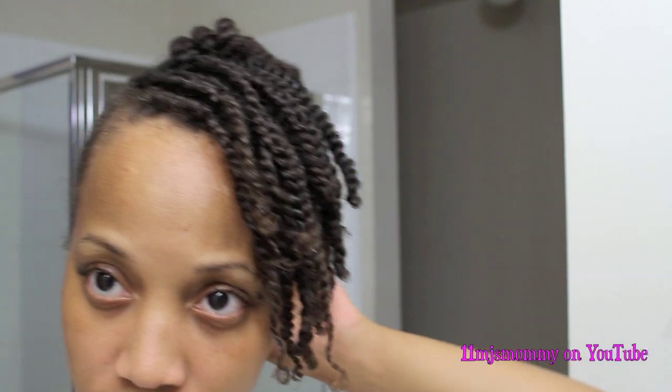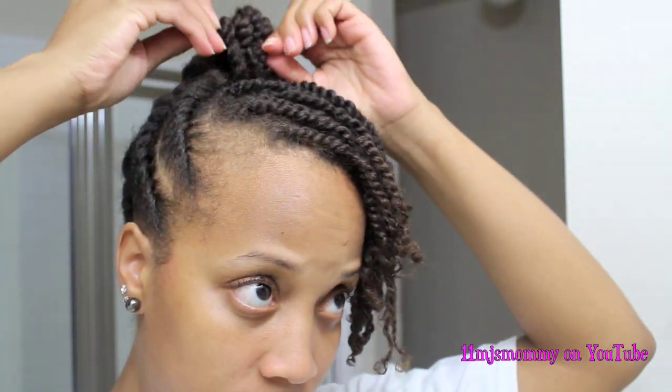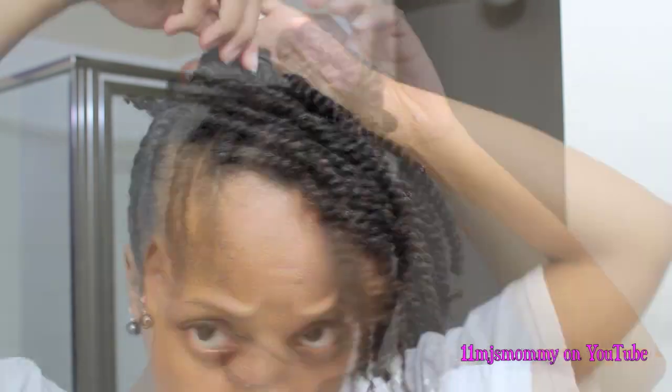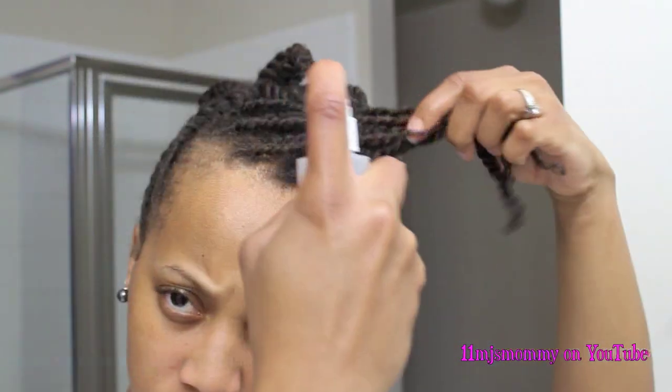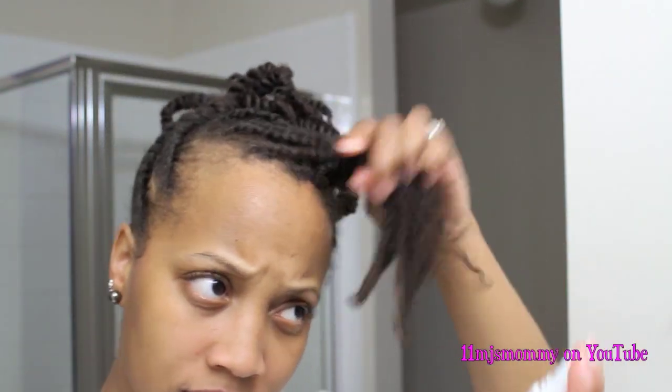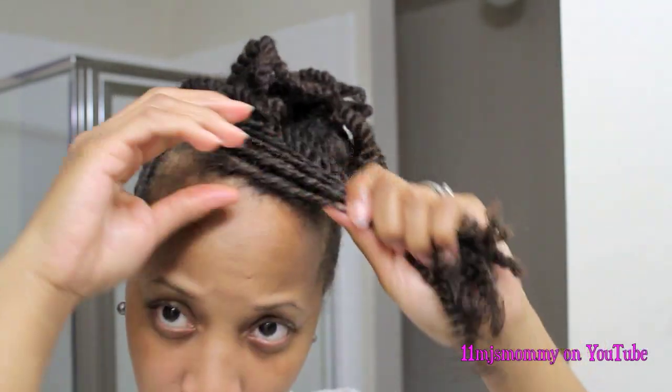Now as far as this little bun on top, I just did that to get my hair out of the way. Looking back on it, it looks kind of cute — I could have left the style like that, but I didn't. After taking the bun out, I dampened my hair a little bit with some water. Do not wet your hair — that's going to take too long to dry. Just dampen it a little bit. Now I'm going to add a little bit of Eco Styler Gel to these twists.